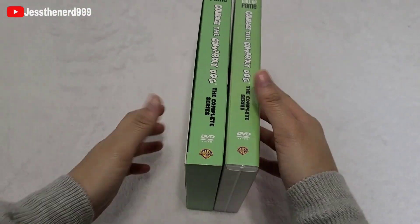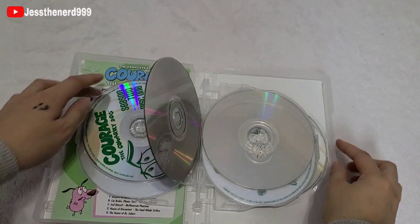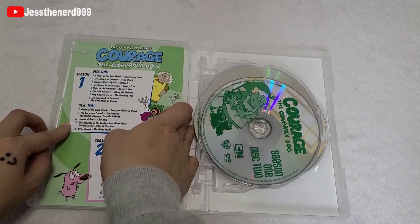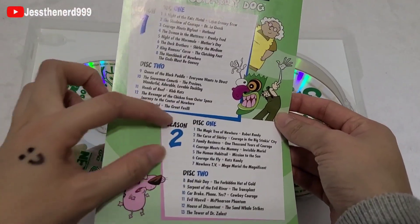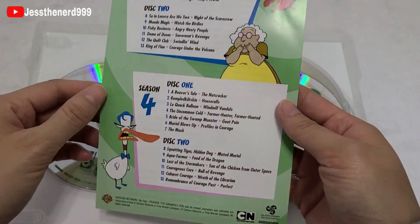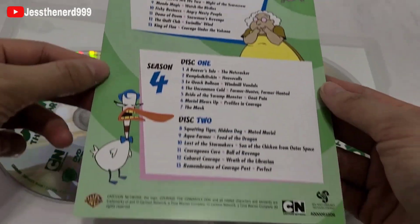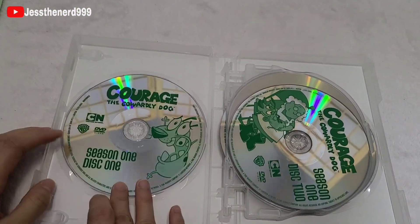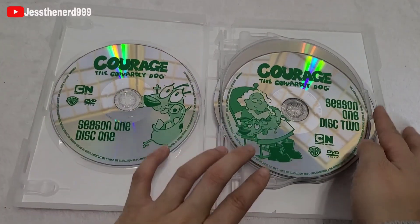Outside of the slipcase it has the same format. Let's take a look inside — so this is the DVD guide. It shows you what's in each disc and the episodes. There's season three and season four, and there's a disc underneath. Season one, disc one.